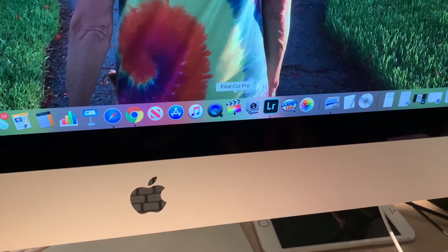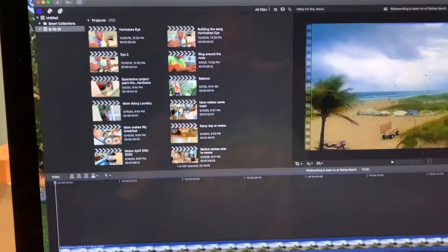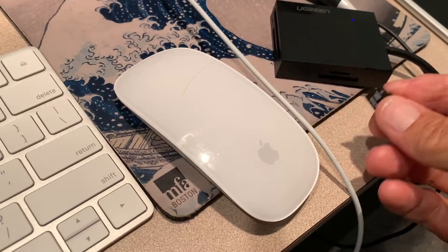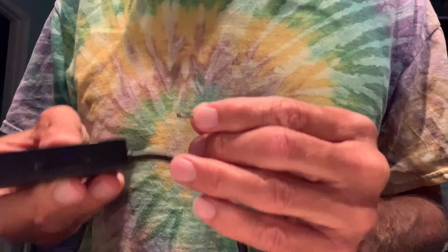Turn on the computer and let's get inside of it. I'm going to open up Final Cut Pro — there she is, opening up. Now what I'm going to do is put our micro SD card inside this little slot right here. I have to use the SD card and a holder, so let me show you how that works.